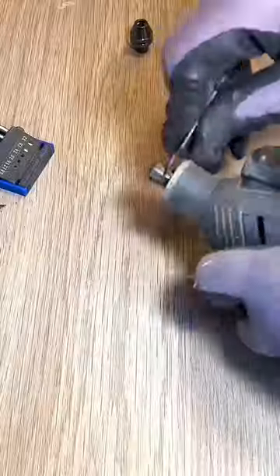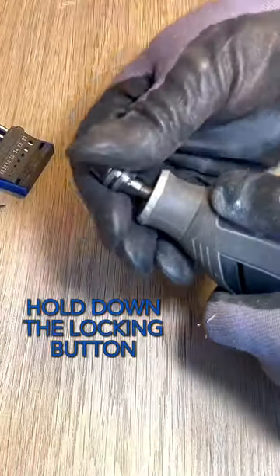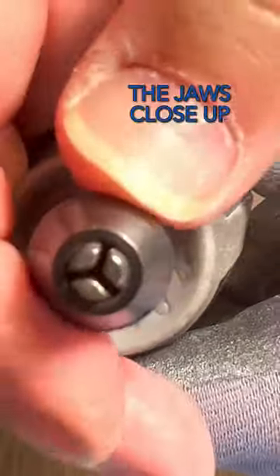Firstly, let's remove the standard collet. Holding down the locking button, you just screw it on. As you tighten it, the jaws close up.